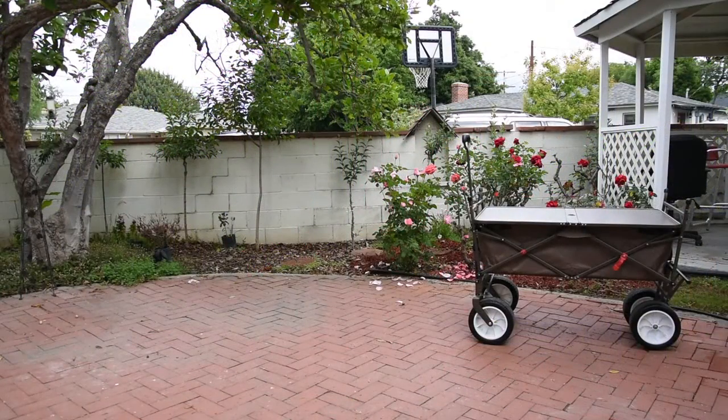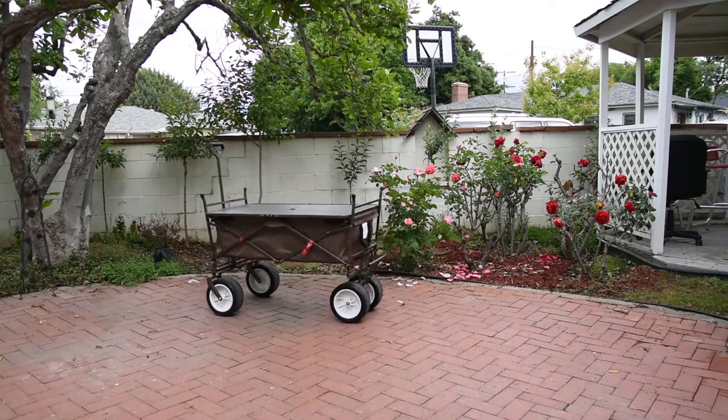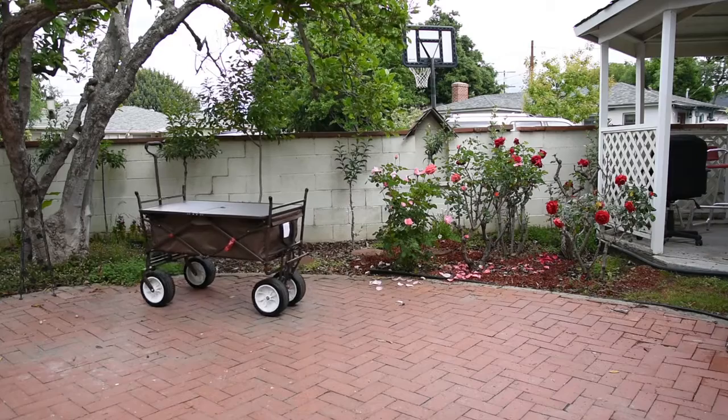How easy does this wagon roll? Very easy. With a little push it can go a long way — which is a good and bad thing, so beware.